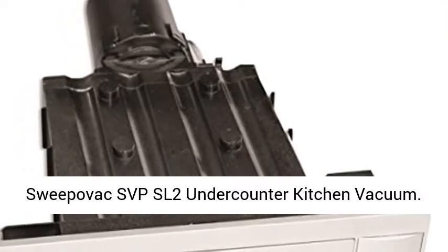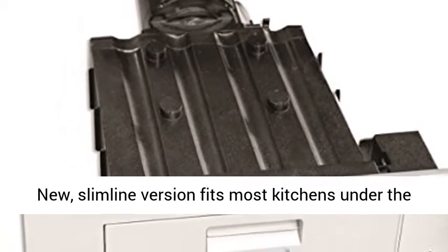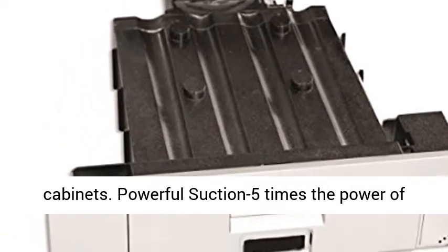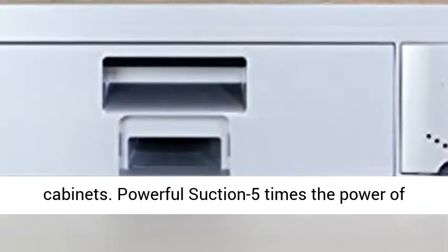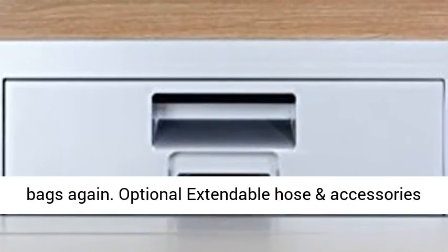Sweepavac SVPSL2 under-counter kitchen vacuum. New slimline version fits most kitchens under the cabinets. Powerful suction — 5 times the power of most handheld vacuums. Reusable bags: never buy bags again.